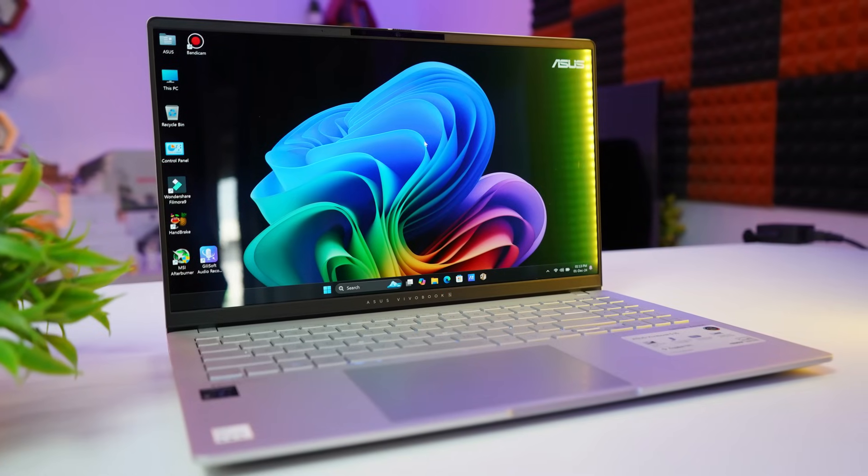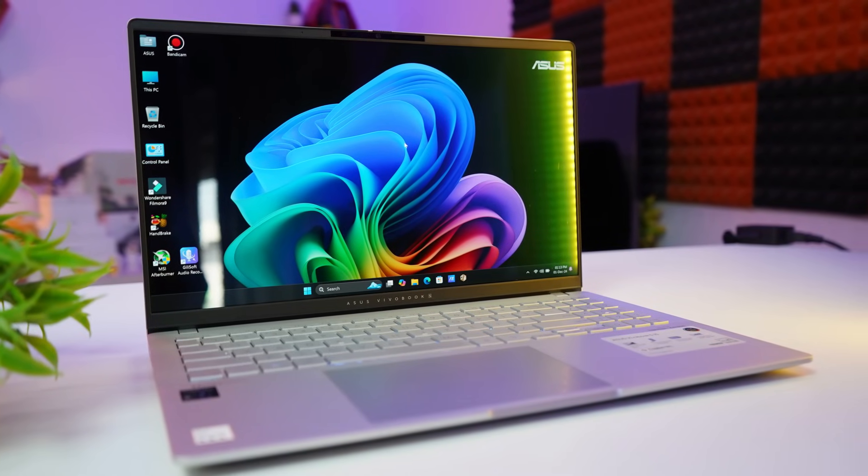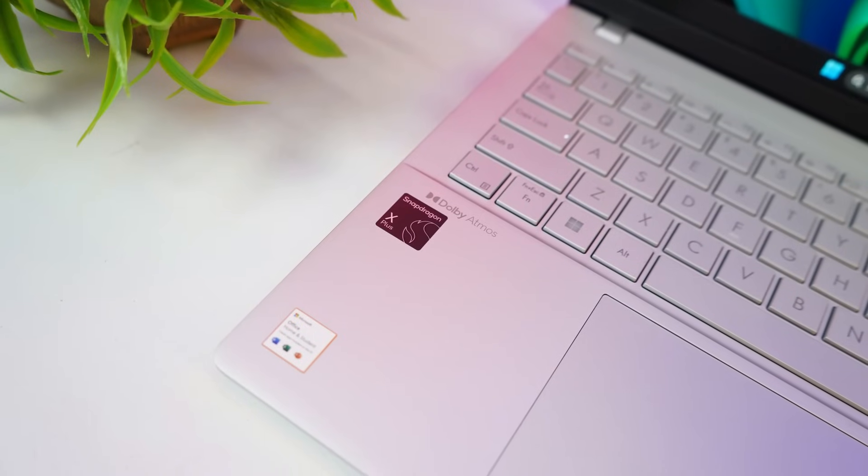The laptop comes pre-loaded with Windows 11 Home Single Language and Microsoft Office 2021 Home and Student. That's all about this ASUS ViewBook S15 OLED Copilot Plus PC — covering its features and performance.